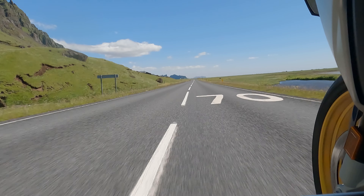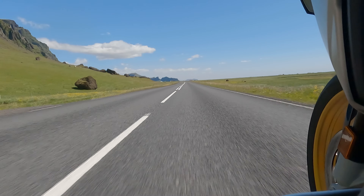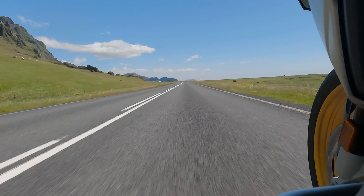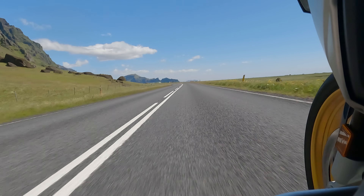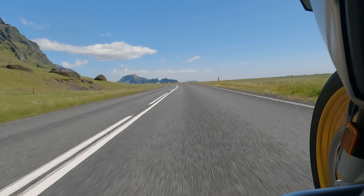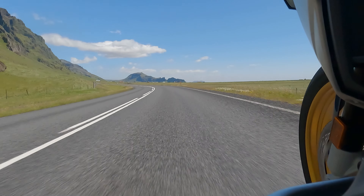The GoPro was pretty exposed to the elements. For those of you who don't know, temperatures in Iceland even in the middle of summer — I went at the end of June — typically were around 10 degrees Celsius (50°F) or less. We often saw temperatures of 2 degrees Celsius (35°F), and probably with wind chill on top of that it was going a lot lower.